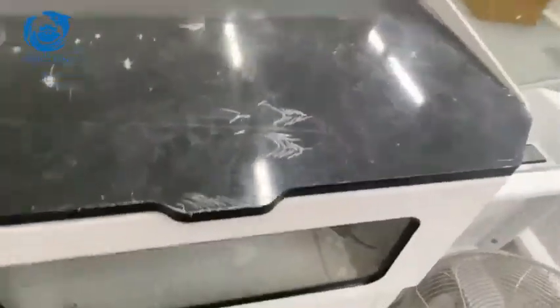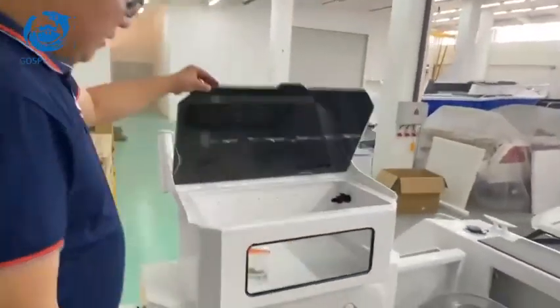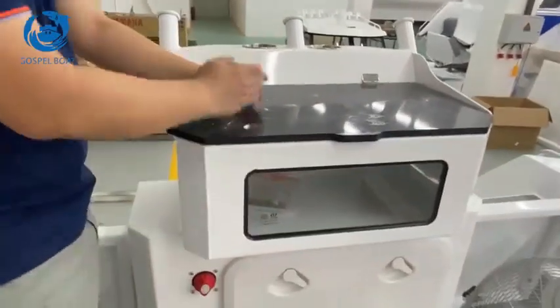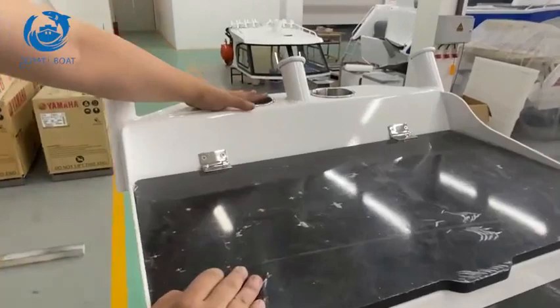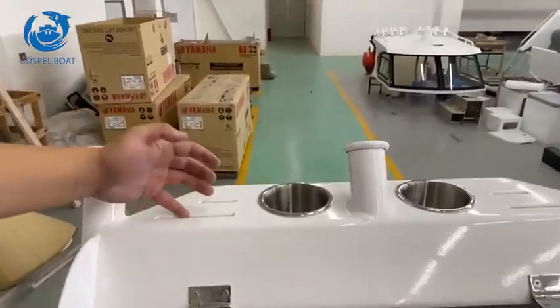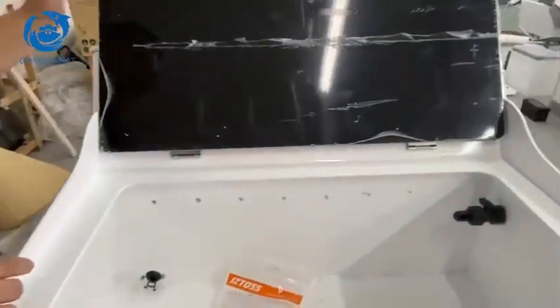So what I show you first is this station for the live bait tank. Here is a live bait tank with a fold-down cutting board with a stainless hinge. Drain holders here — double drain holders, rod holders, and a bracket for the knives. And now I open up and get into this tank.